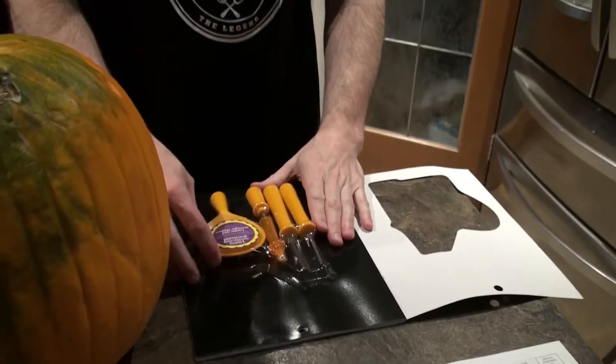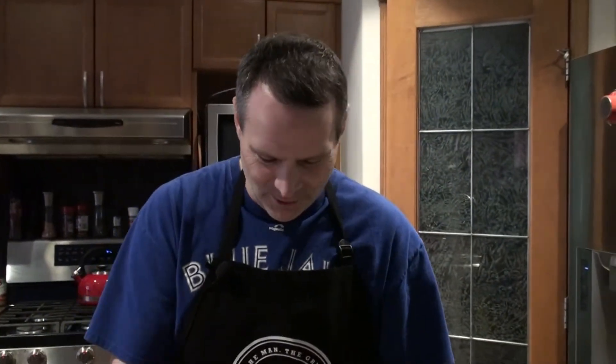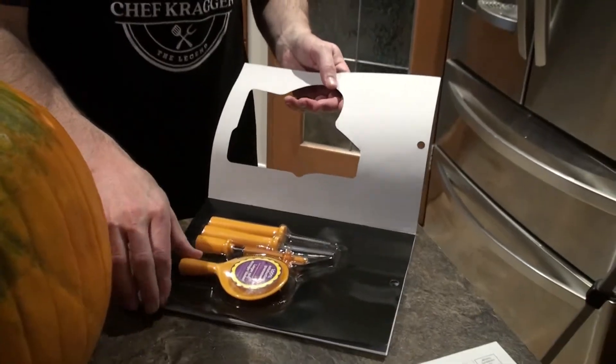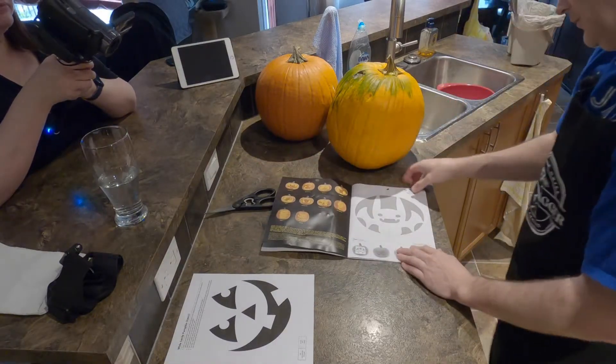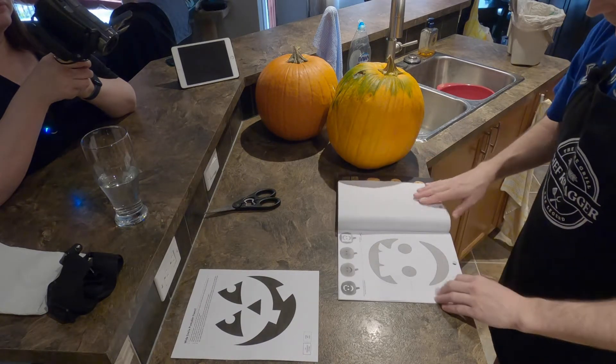And then we bought this cheap kit. We bought one of these last year too but didn't keep it — I was so frustrated that the pumpkin was rotten. This does come with some stencils. I'm just gonna turn it so the GoPro can see what we're doing here. There's a bat.